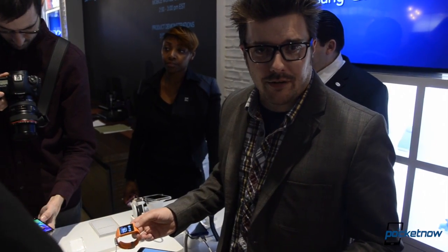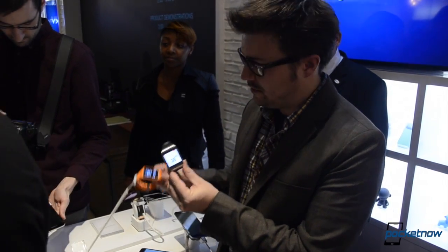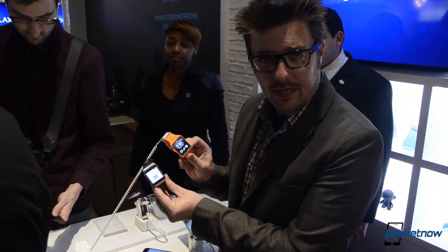Hi everybody, it's Michael Fisher from Pocketnow here at the Samsung Unpacked 5 event from New York City, checking out the Samsung Galaxy Gear's successor, the Gear 2 Neo.